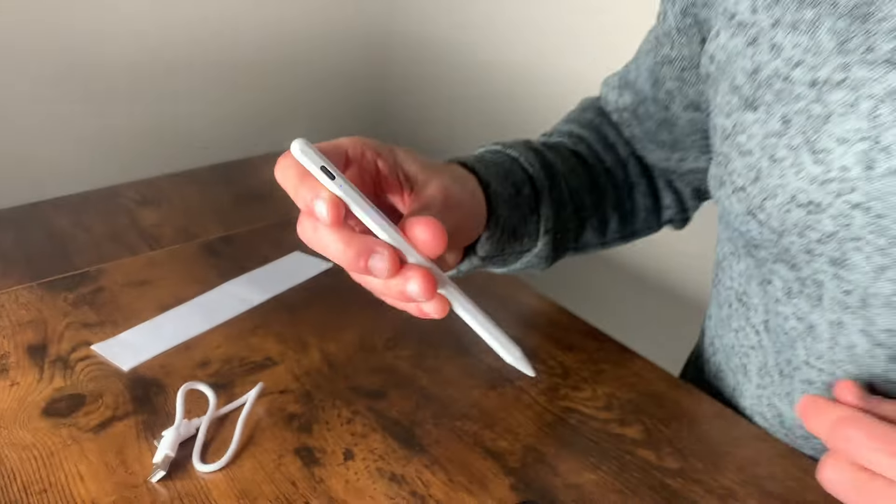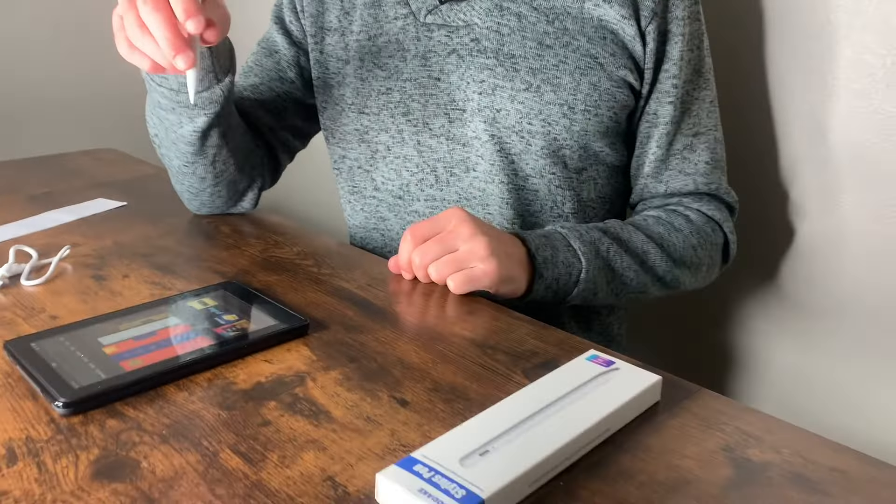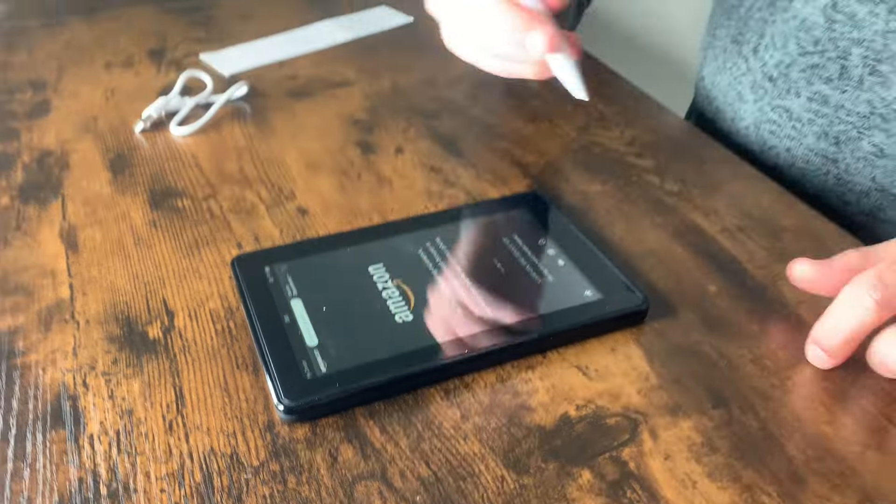Blue means normal function, green means fully charged, and red means low battery. This is going to work with iPads from 2018 and on, and basically we're just going to come in here and click whatever we want on the screen — it opens right up.